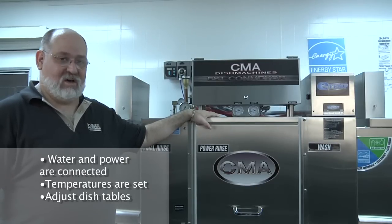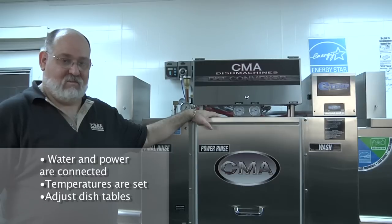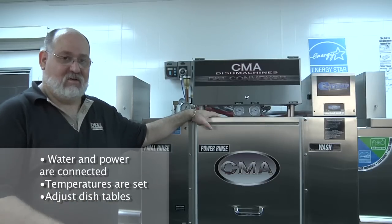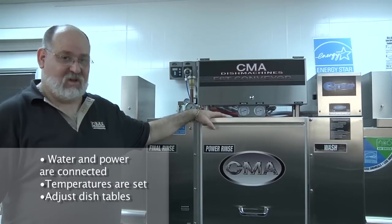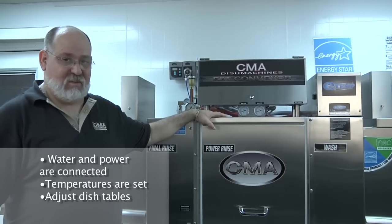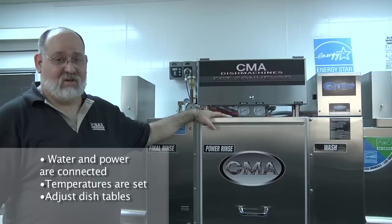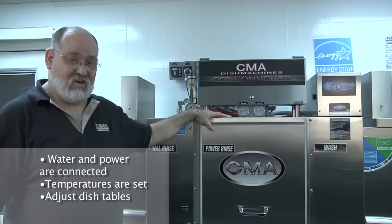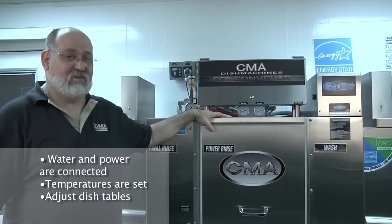The water and power are connected. The temperatures are set — both for the wash, power rinse, and the ETEM booster heater. The last adjustments that need to be made are on the dish tables. Make sure when the tables are installed they are always slightly angled back toward the dishwasher to recover as much water on the table as possible.